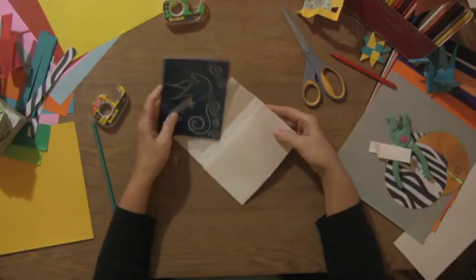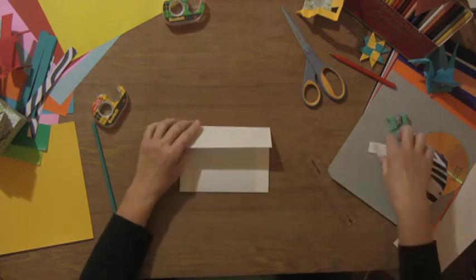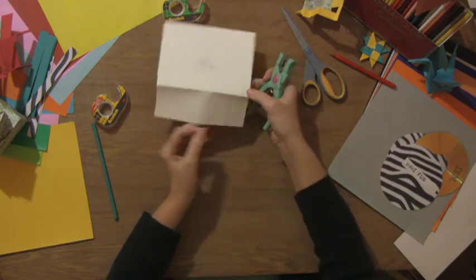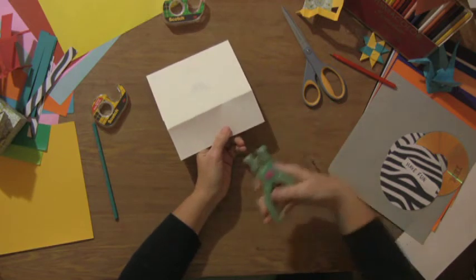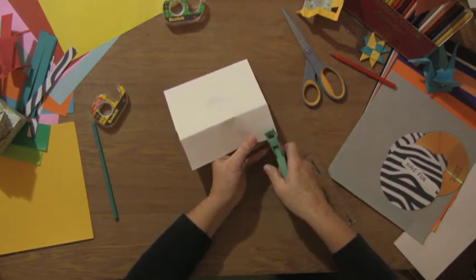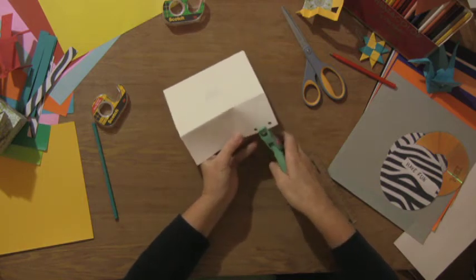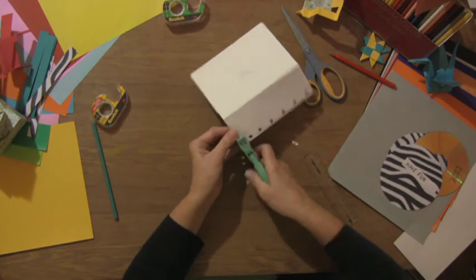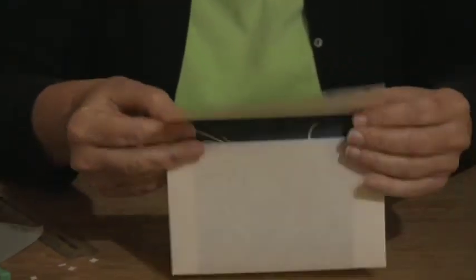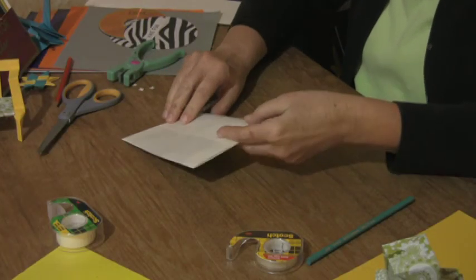You can slip your card in and this could be the end of your envelope — just double-sided tape or regular glue to seal it. But I mentioned we could do something a little fancy. I have a paper punch that does little butterflies, so we're going to edge punch a little butterfly just for decoration. Put a little glue or double-sided tape down, close up your envelope, and it's ready to go in the mail.